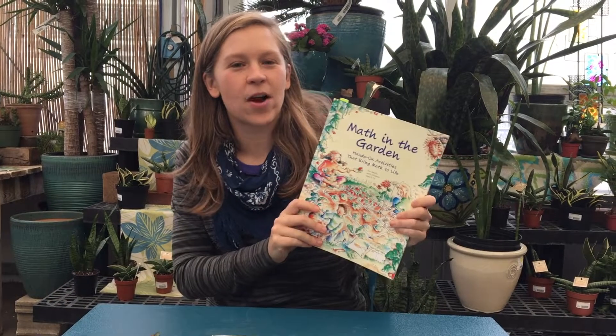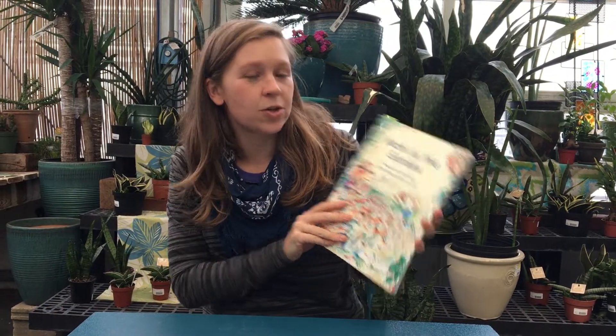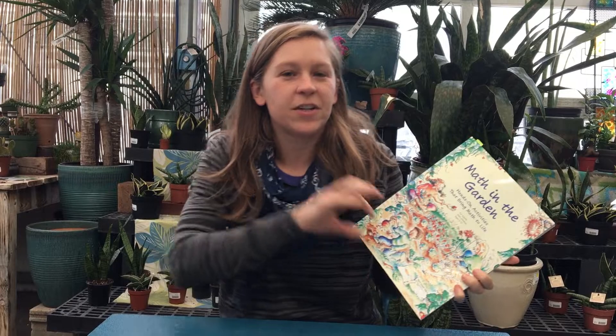Hey folks, it's Christine again. Today I want to talk about one of my absolutely favorite resources that we have here at Kids Gardening. It's called Math in the Garden — a really great curriculum that has very direct connections to various math concepts.